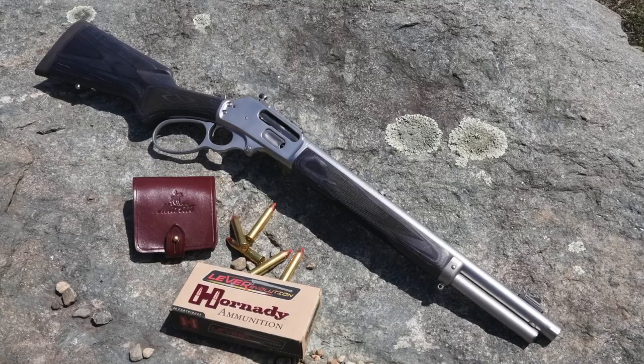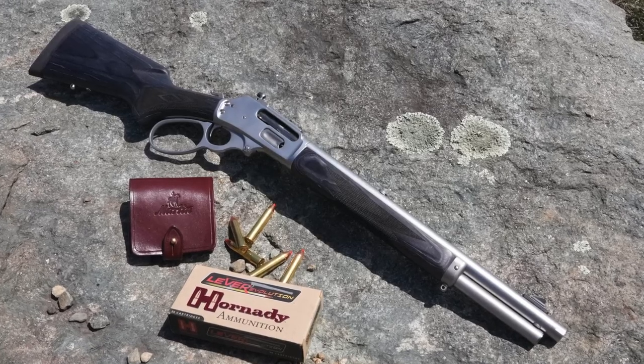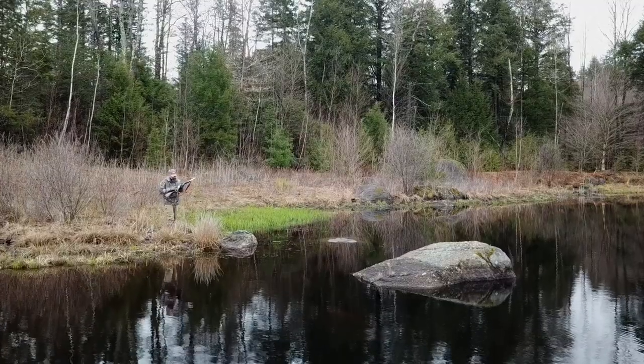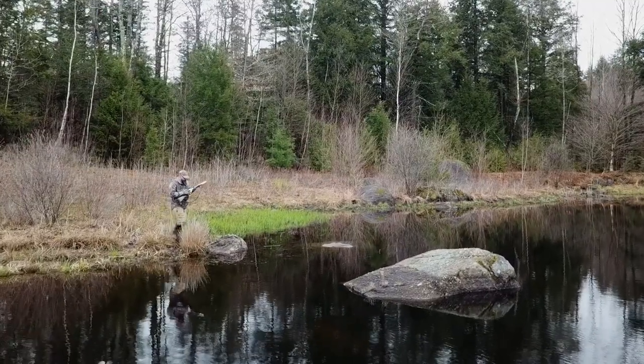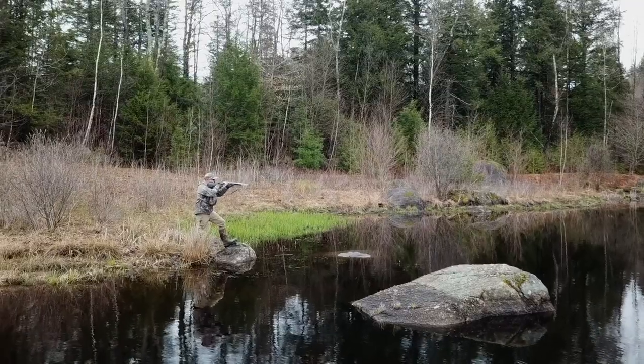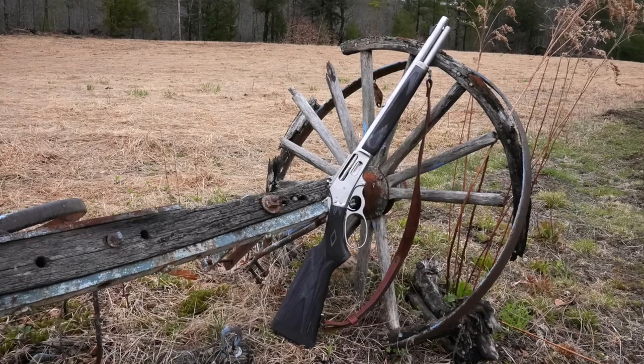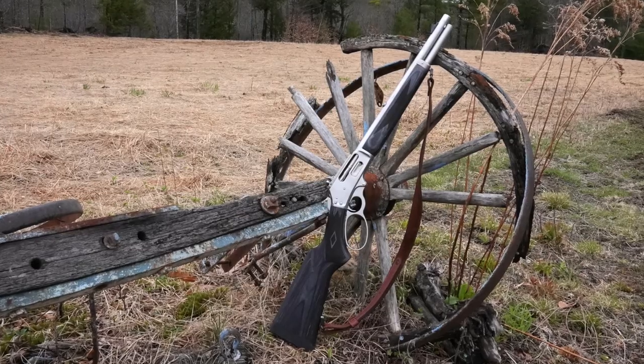This Marlin 1895 Trapper, chambered in 45-70 Government, was conceived by hunting and fishing guides in Alaska who needed a big-bore rifle that was short, quick handling, and with features optimized for hunting or protection against dangerous animals in the wild. The appeal of this rifle, however, goes well beyond that specific need.